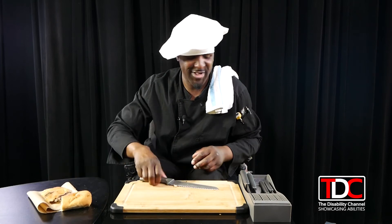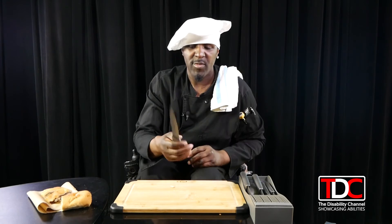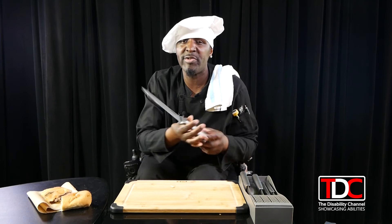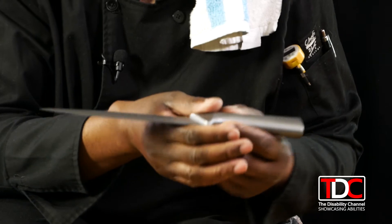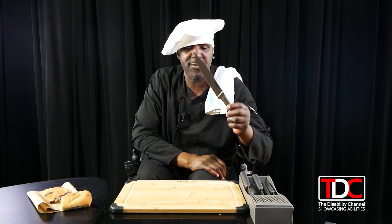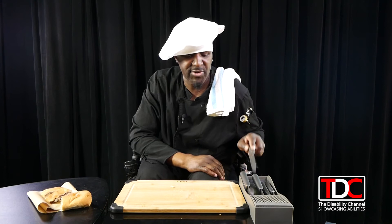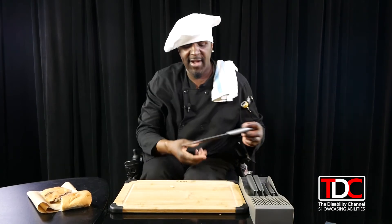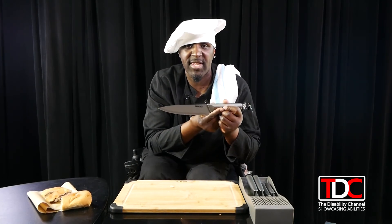Next we have a fillet knife. We would use this more or less to fillet fish, or anything where you want to take the skin off easily. This is what we would use it for — it's also good for cutting certain vegetables as well.